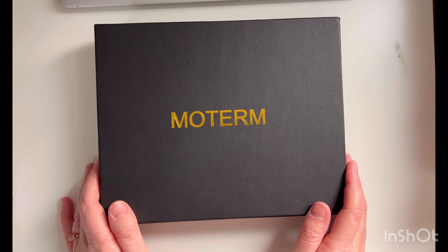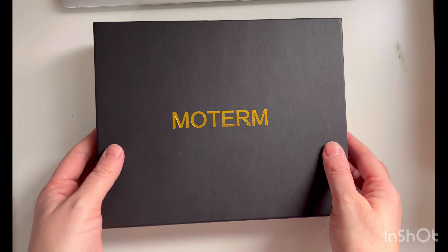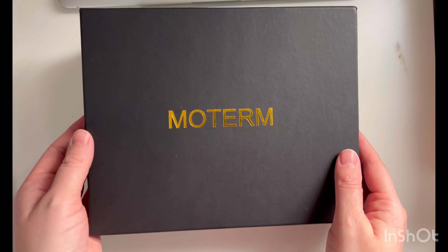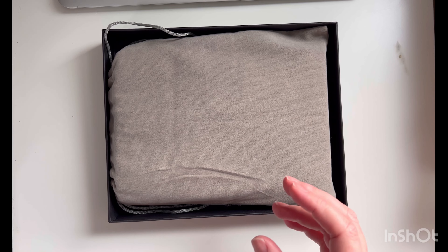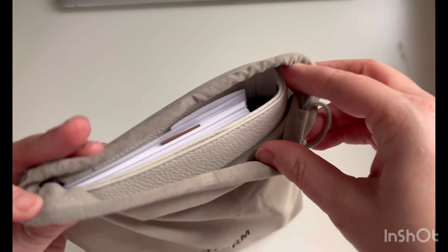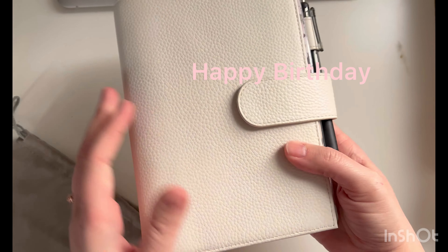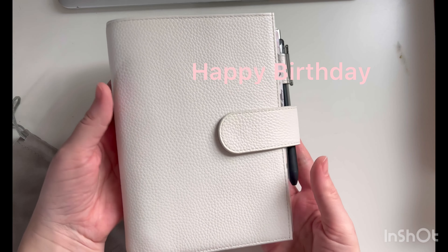Hi friends, welcome back to my channel! I got it in — I got the cover, and I already gave it to her as a gift. Let me show you what it looks like. I'm so excited about this. This was a birthday gift that I made for my daughter — isn't that beautiful?